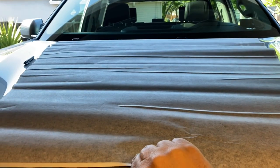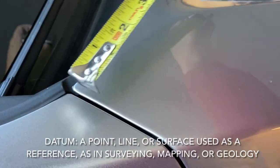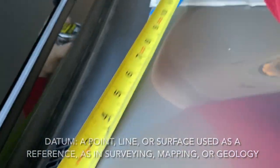Right now I'm trying to gain an idea of how much lip hangs over the hood bend. I'll be doing some measurements. To find my measurement, I like to use something that is a hard datum, like this corner piece, for your measurement.